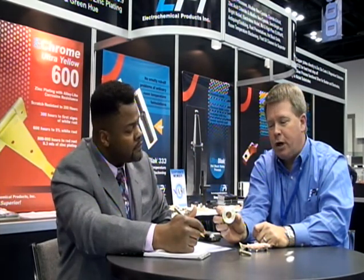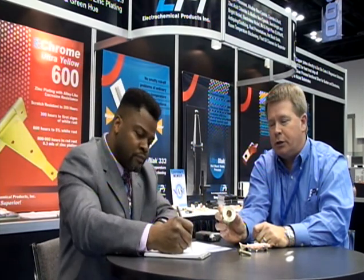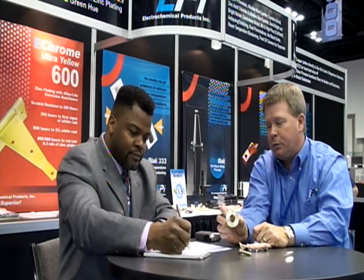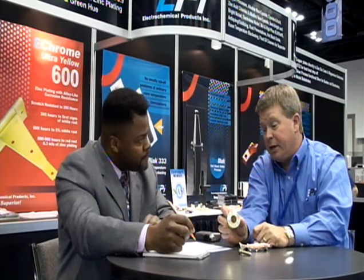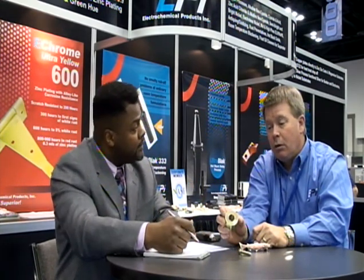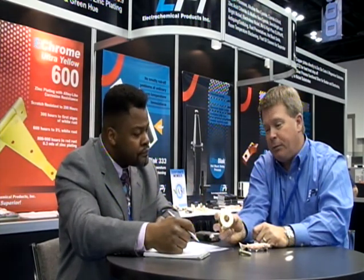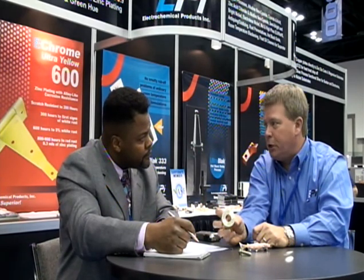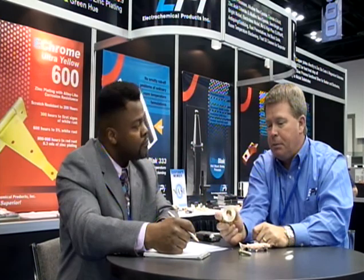That's good news for finishers. What do we owe these improvements? It's a new formulation based off of the Ultra Yellow and Super Yellow. It's new chemistry — a new synergistic effect of some new chemistries that we're working with. We're really excited about it. Early feedback from people who've stopped by the booth has been very positive. We've had one beta site where we got excellent salt spray hours, and we're getting more beta sites this weekend. People are really excited about this new process.